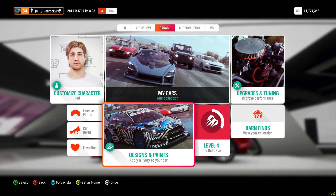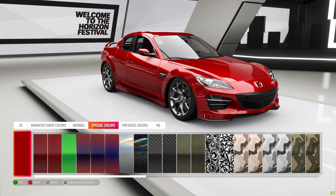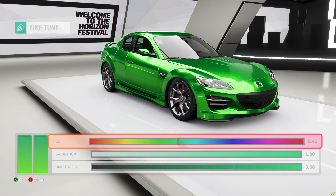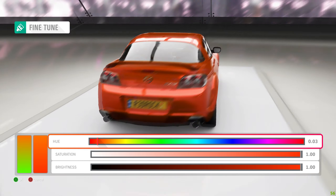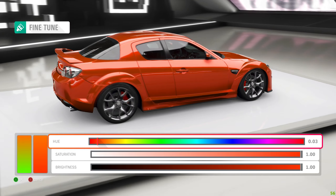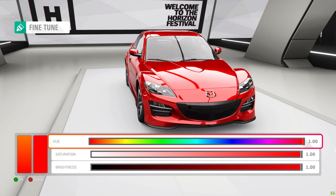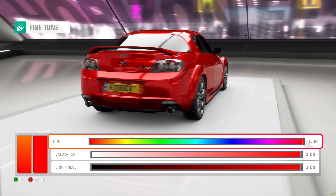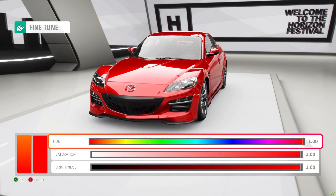All right, let's do paint first. I'm kind of a fan of very clean-looking paints — I don't usually put designs on the car, but sometimes that can be pretty cool. I like to use a flaked paint just because it adds a little bit of depth and variation to the color, and it's also very reflective, which makes everything look a little nicer. I'm liking this red — it's fairly similar to the stock paint but more reflective and has a bit more depth to it.